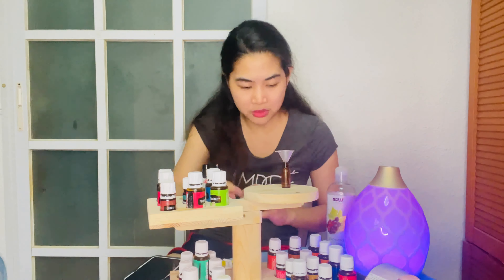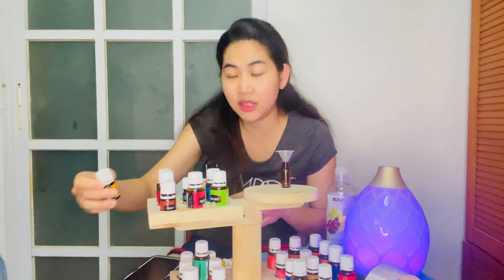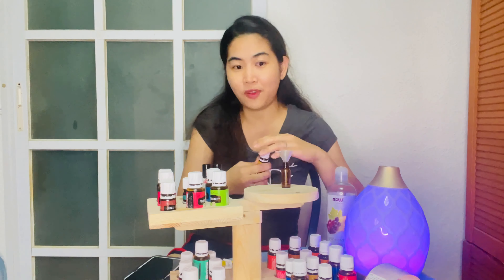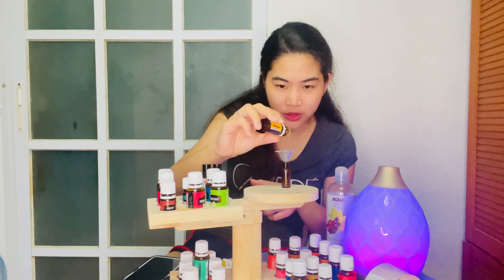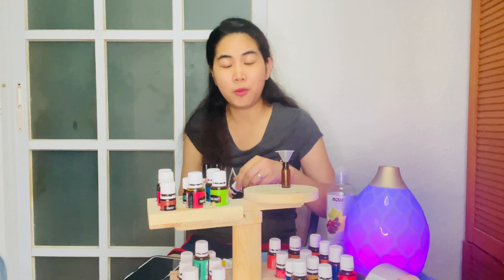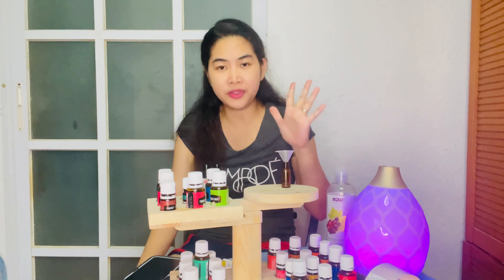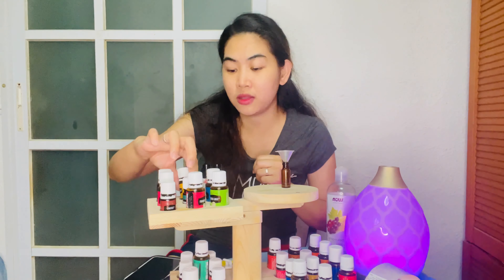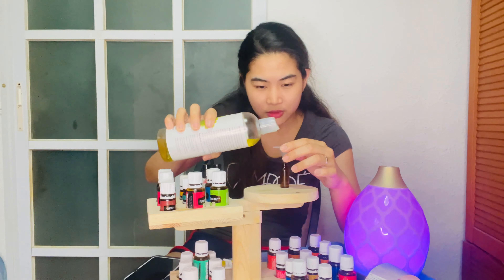You can also add lemon or citrus fresh to the blend. I'm using citrus fresh this time, because RC has a strong scent. So in total I've dropped: 5 drops of RC, 3 drops of peppermint, and 2 drops of citrus fresh. If you don't want citrus fresh, you can use lemon instead.